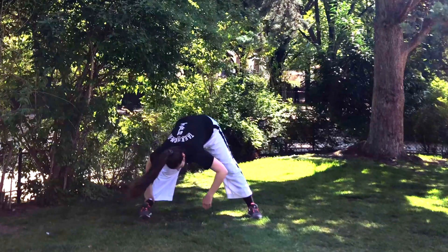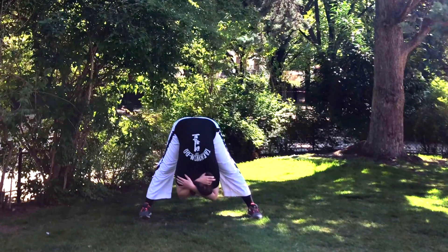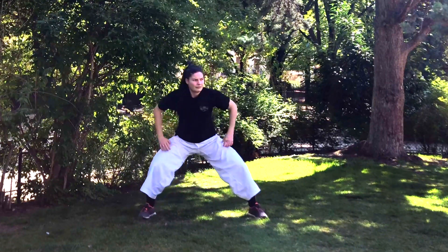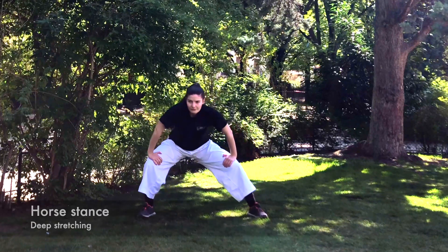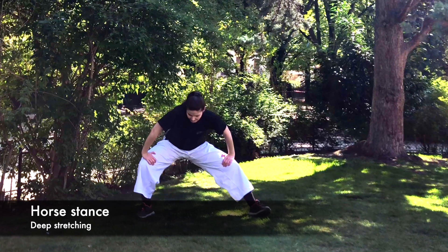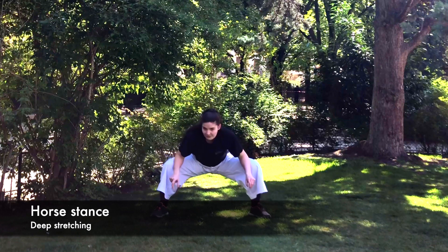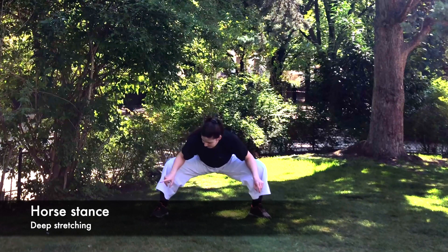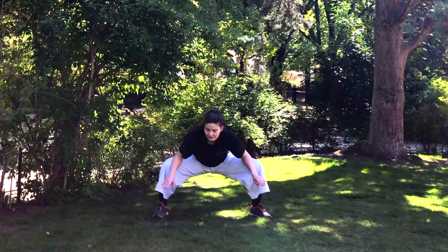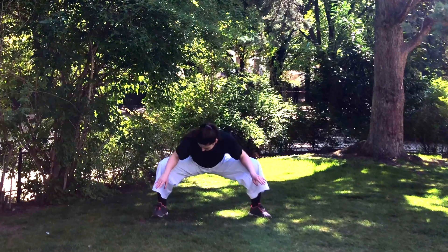You can hold on to the left leg or to the right leg and pull your body closer. Now we're gonna transition into a horse stance. As you can see here, I'm just moving from side to side, warming up before a deep stretch, and try to sit back.